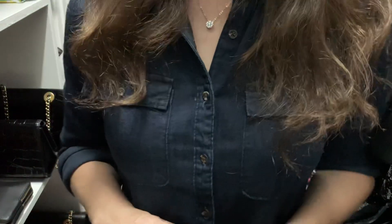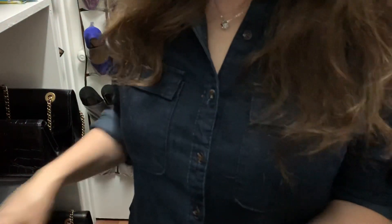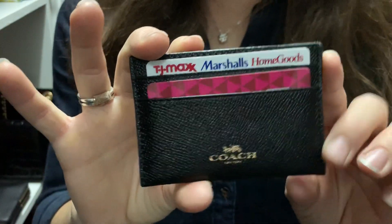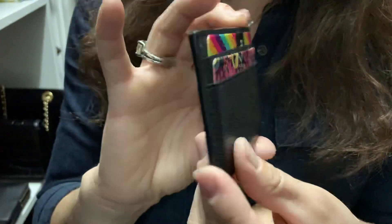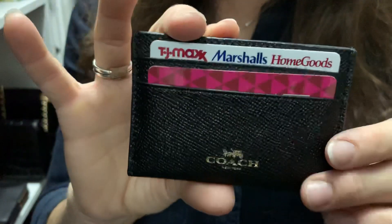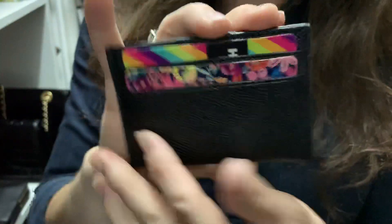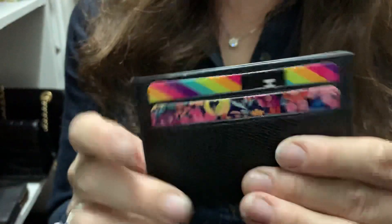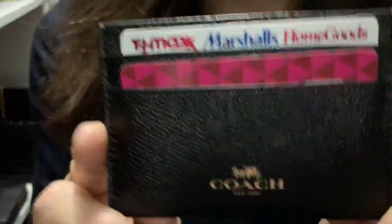Hi guys, I wanted to do a quick video on my favorite Coach SLGs. I'm going to start off with my Coach card holder. I picked this piece up from the outlet and it really packs a punch — it's very useful. I use it for my catch-all cards, or if I have to carry my smaller wristlet, I'll use it as my primary wallet.